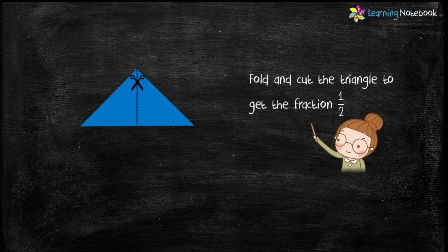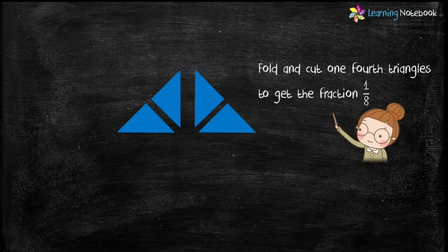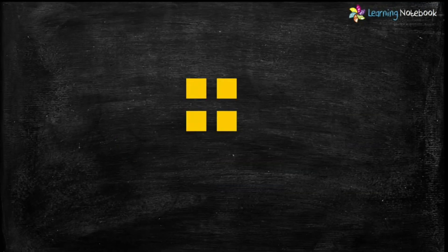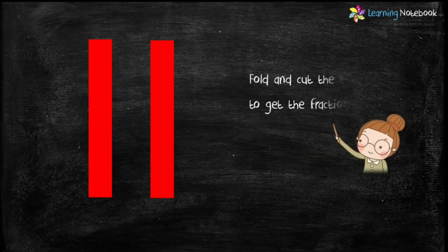Next, fold and cut the triangle to get the fractions one by four and one by eight. So students, now we have cut the triangle in fractions one by four and one by eight.